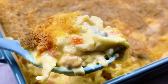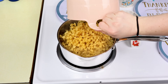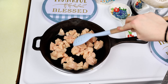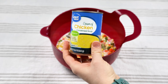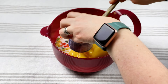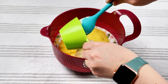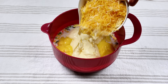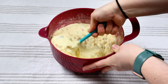Up next is chicken noodle casserole. The first thing we need to do is get started on our noodles. I have some medium egg noodles — about 12 ounces is what you need — and I'm going to cook up about two pounds of chicken breast as well. Go ahead and cook those up until they're nice and cooked through. In a large bowl I need two cups of mixed vegetables, two cups of milk, two cans of cream of chicken soup — you can do homemade if you don't prefer the canned stuff — and then a cup of mayonnaise. I have two cups of shredded cheese but I'm only going to do half of that for now. Give that a good mix until it's nice and creamy.